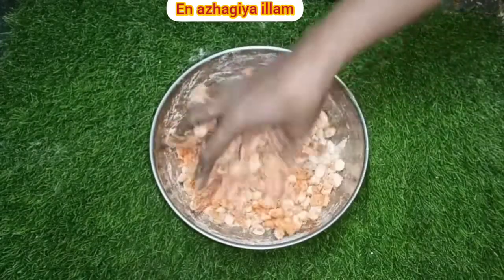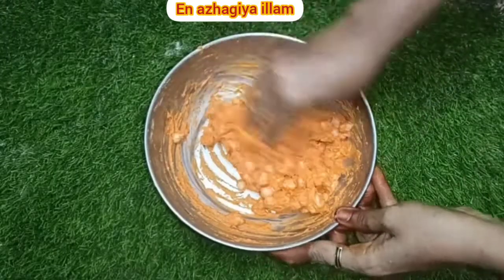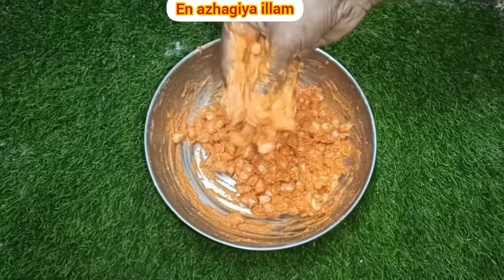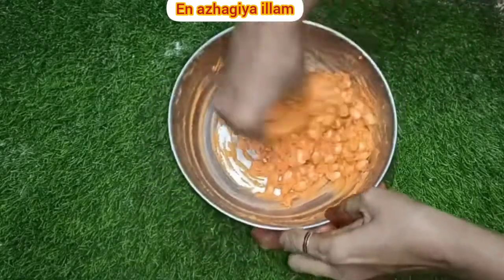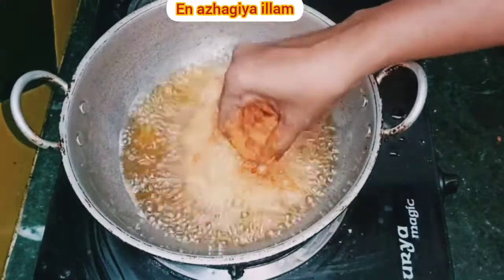Now, how to make it a little bit — we need to make the same color. You can add masala with the same color as well. If you want to add a cup of tea, you can add it.